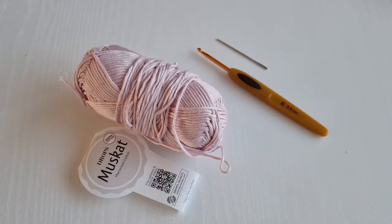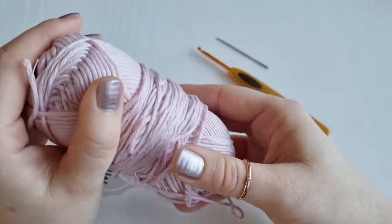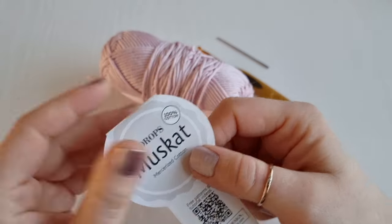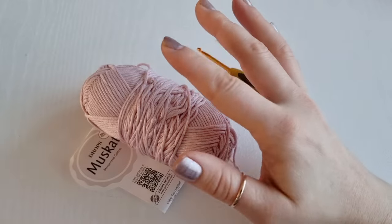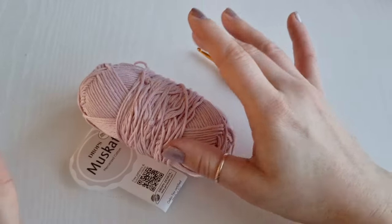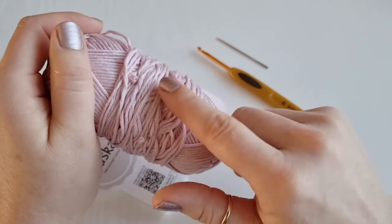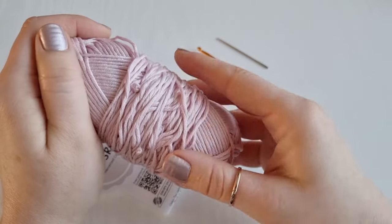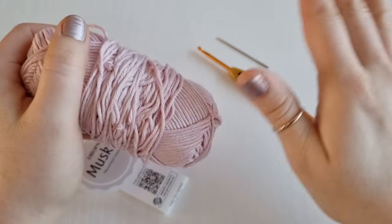For today's bracelet I will be using this beautiful 100% cotton yarn — it's a mercerized cotton — but of course you can use any yarn you like or prefer. I really enjoy working with cotton because it doesn't stretch as much, but if you are a beginner you may find it a little bit trickier to work with, so I really recommend practicing with acrylic yarn first.